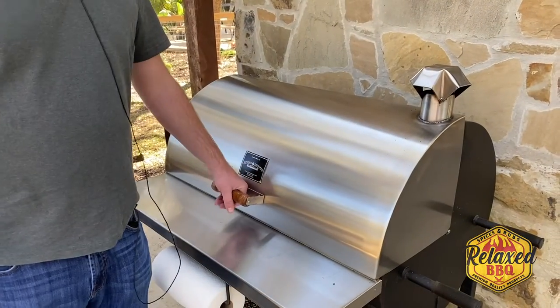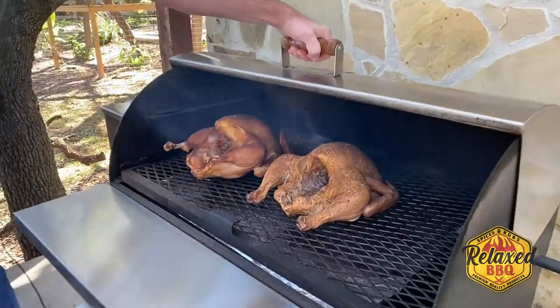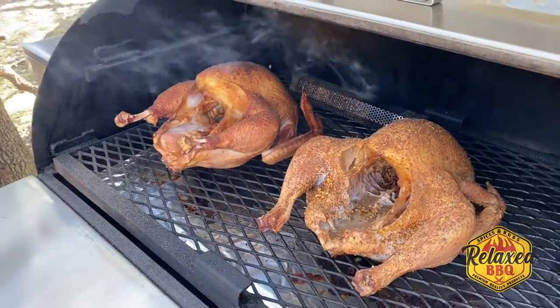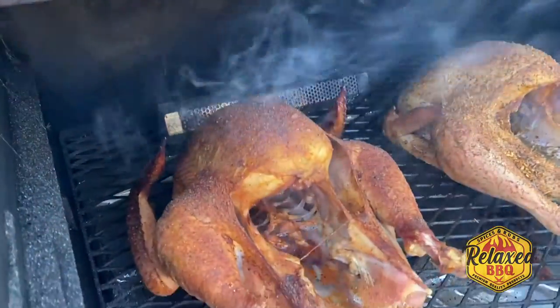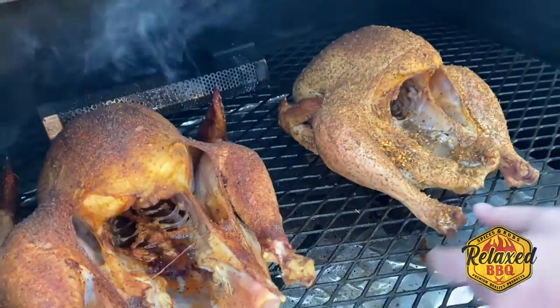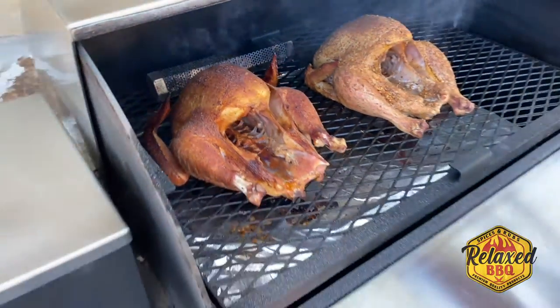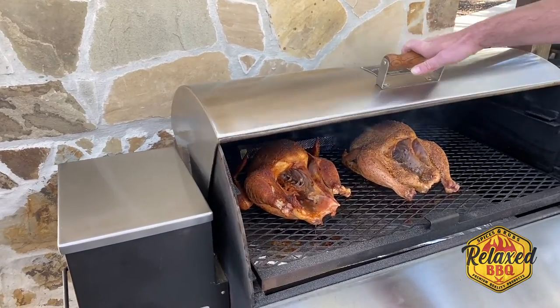We're about an hour and a half in, still sitting at 275. Let's take a look. Oh yeah, they're turning good color. The color on that Meat Church is looking really pretty. Hay Grill Hay is looking pretty good too. Nothing's burning, which is good. You can see the skin's pulling off those turkey legs. We're going to check it in another hour or so and test the temperature, but they're looking pretty dang good. If you're looking, you're not cooking, right?